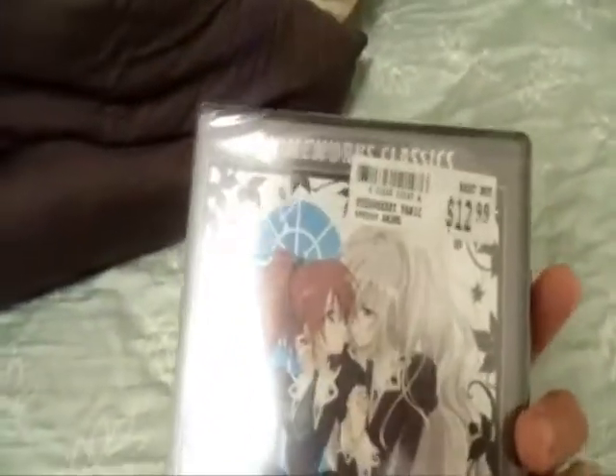Hey you guys, AK47 Mastery here with a little unboxing video. This is going to be an anime unboxing video. I just got this from Best Buy today, and it is... Strawberry Panic Complete Series.